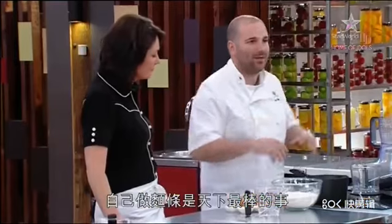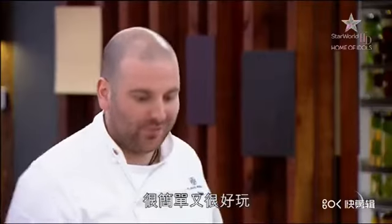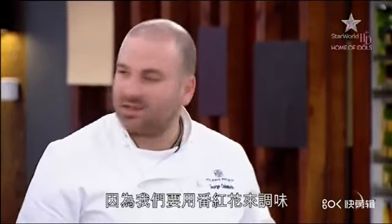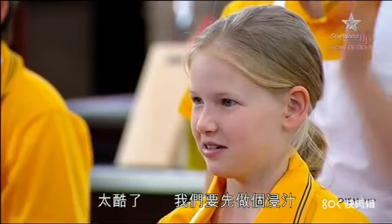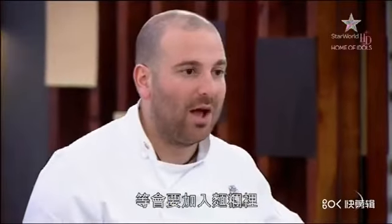I don't think there's anything better than making your own pasta — it's easy and it's a lot of fun. So what we're going to do is flavour it with saffron. We need to make a little infusion that will go into our pasta dough.